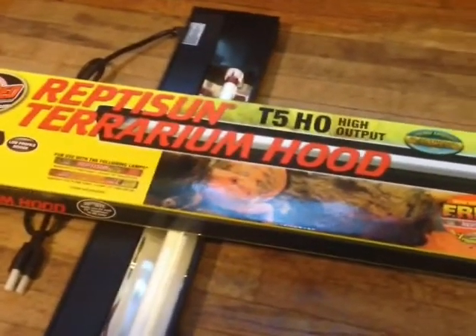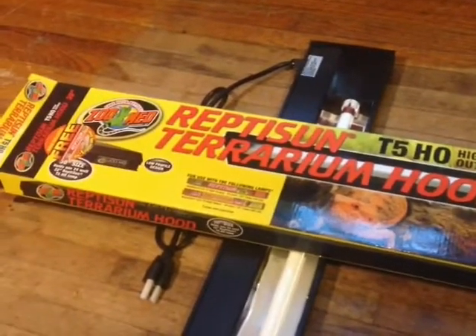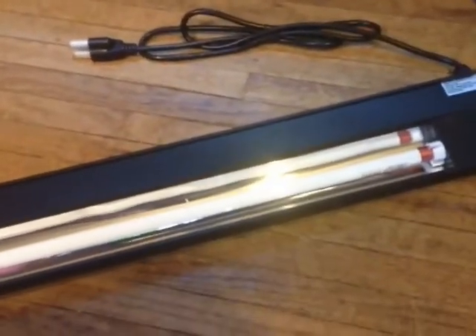Right off the bat I am kind of discouraged about these. They are 30 inches long, but the problem is the light takes a 22 inch bulb. I've got one of the units out - look how much extra room there is. Why would you buy a hood that is 30 inches long but only uses a 22 inch bulb? It doesn't make sense to me.